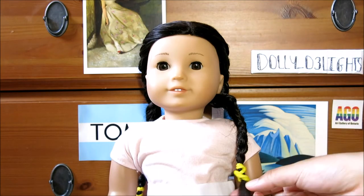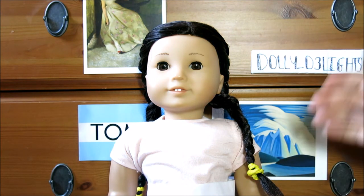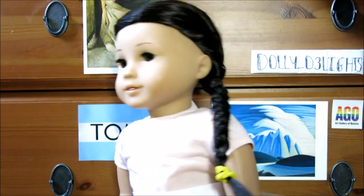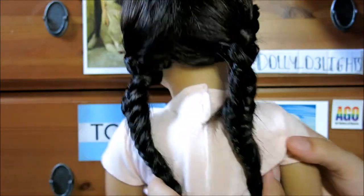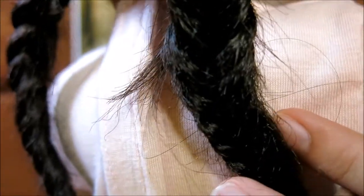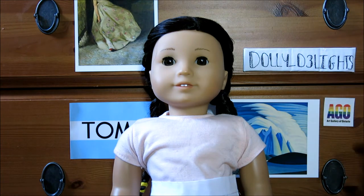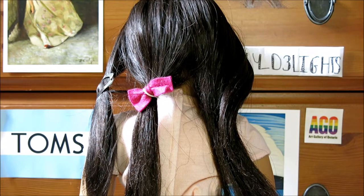I absolutely love the way the finished hairstyle turned out — it looks like a Tumblr-y kind of style. Here's what it looks like from the side, and I'm going to put both braids at the back. Here's what it looks like from the back — you can see the gorgeous fishtail and French braid action going on. This would also look super cute if your doll had lighter hair and the braids showed up a little better, but this looks cute on any doll with any hair color.